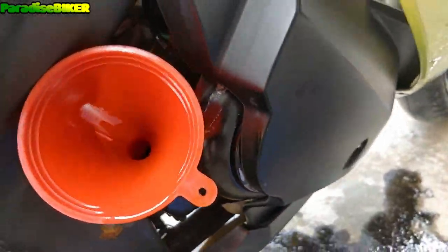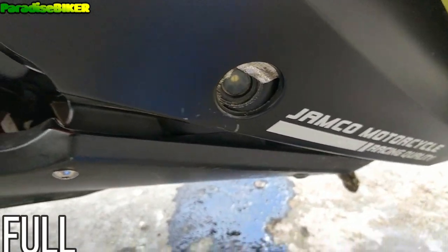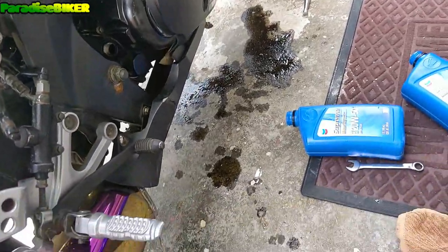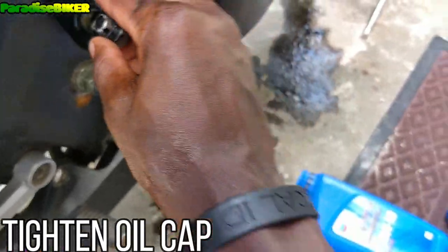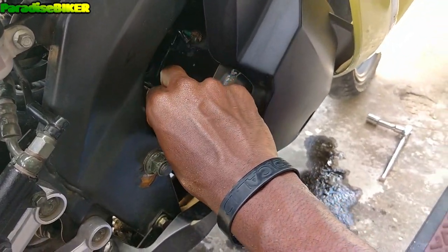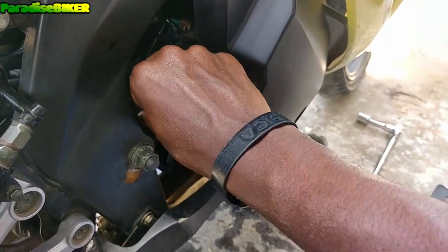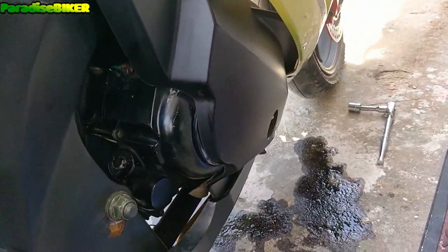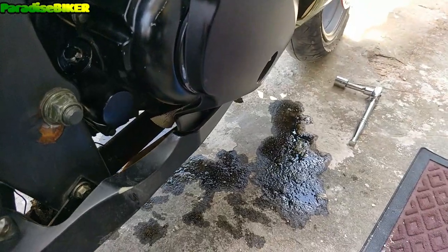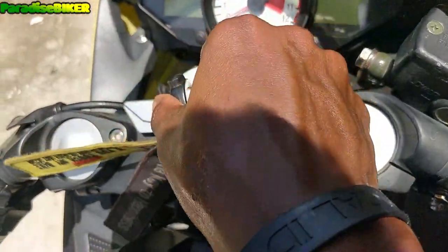All right, we got both bottles of oil in. We can check right there and see that the oil is all the way up. Take out your funnel. When you're done pouring in the oil, you're just gonna put back your oil cap, screw it back in and tighten it up a little bit. Once you have your oil cap in and everything is tightened — the drain bolt is tightened — you're going to start the bike and let it run for around three to five minutes so that the oil can circulate throughout the engine.